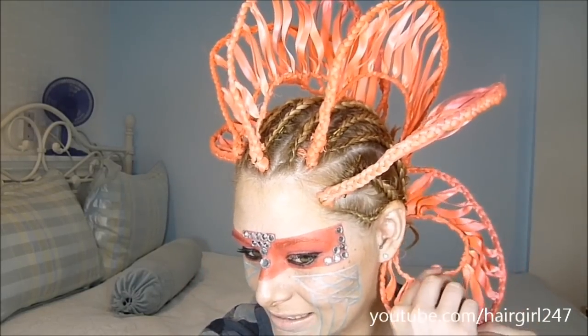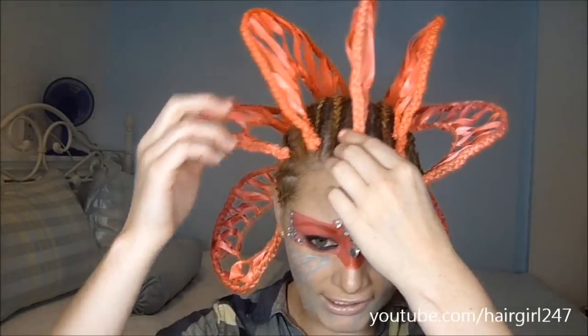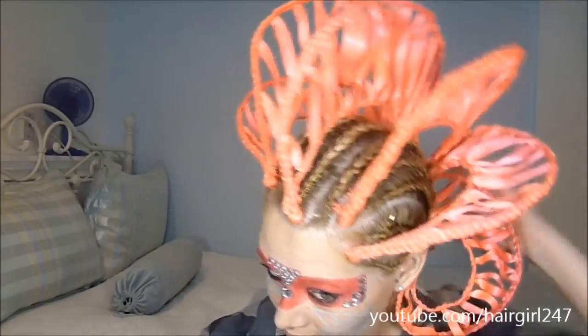Hey everybody! I decided to do this look for you guys because I haven't really seen any tutorials on how to do Katy Perry's hairstyle in ET. I thought I would attempt to do this, and obviously this is my first time doing it so it's not going to be perfect, but I tried my hardest. I started about two weeks ago on this look and just slowly chipping at it because it is very tedious.